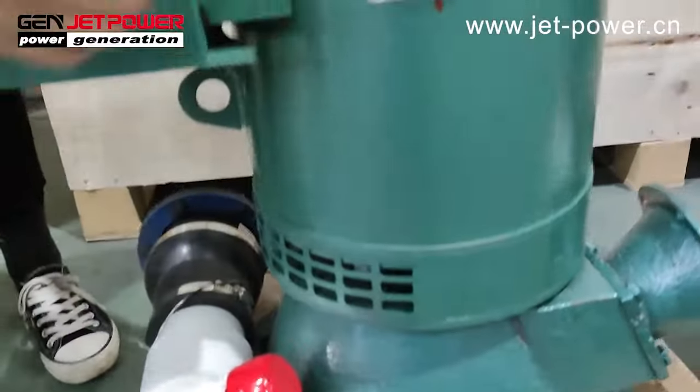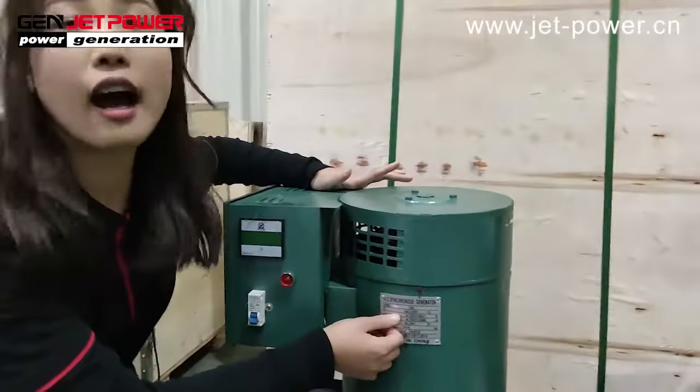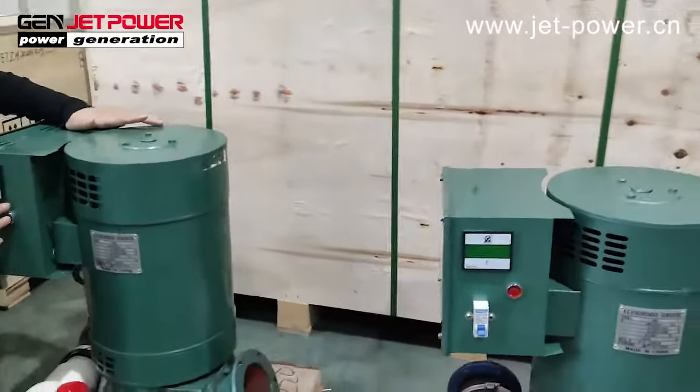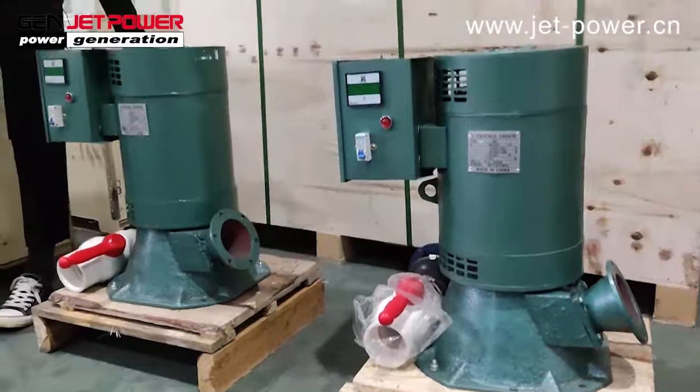The power of this one is 5 kilowatt. Our power range is from 3 kilowatt to 30 kilowatt. The options include 50 hertz and 60 hertz.